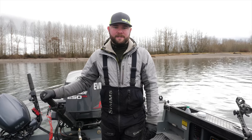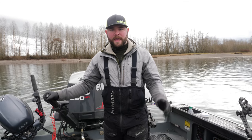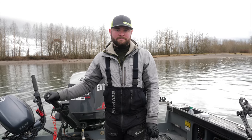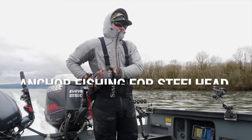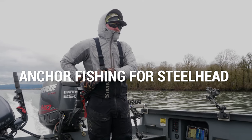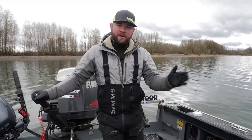Hey everyone, I'm Eric Swanson with Eric Swanson Outdoors, welcome to Addicted Fishing. Today I'm going to talk about how to be successful anchor fishing on a big river system.